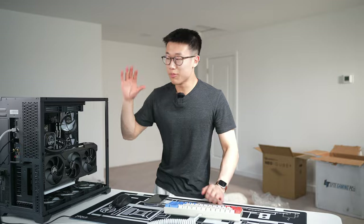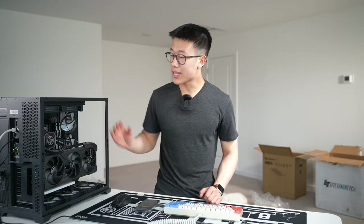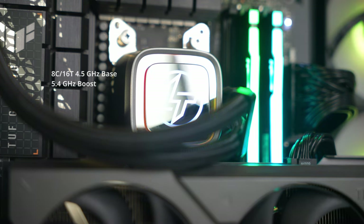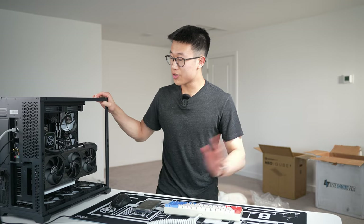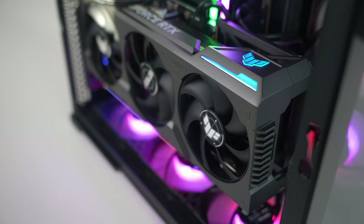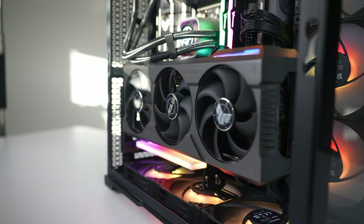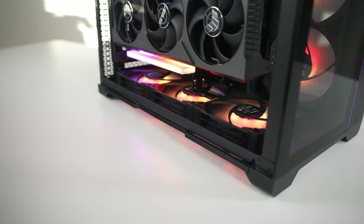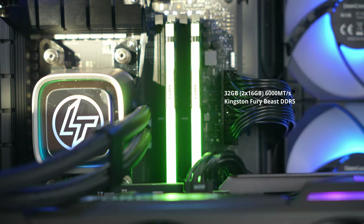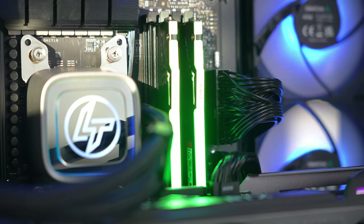This system is the Lite Goliath PC. It's rocking the AMD Ryzen 7 7700X CPU — 8 cores, 16 threads, a base clock of 4.5 GHz and a boost clock of 5.4 GHz. The GPU is the NVIDIA GeForce RTX 4090, specifically the Asus TUF Gaming version — a triple fan card vertically mounted in the case. RAM is 32 gigabytes, two 16-gigabyte sticks of Kingston Fury Beast DDR5 clocked at 6,000 megatransfers, with RGB.